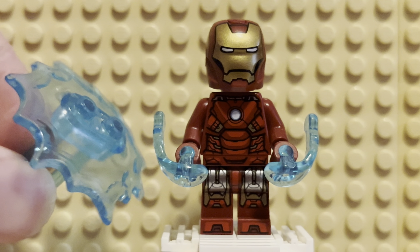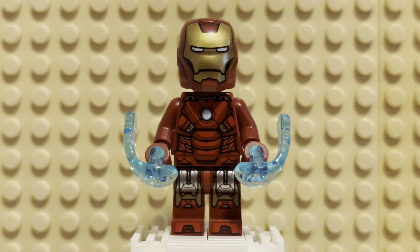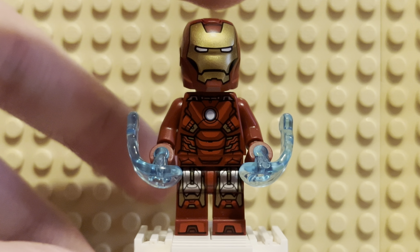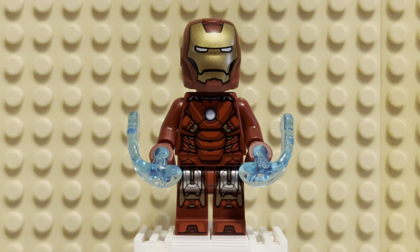He's got the stand, of course, which you'll see in a short pretty soon. The biggest change they've done to this figure, aside from the printing style, is the helmet. The helmet is definitely different from the original — it's bigger, it's taller, it's pretty much better.